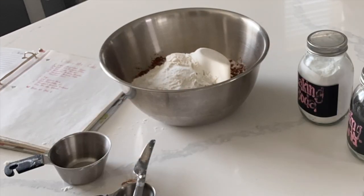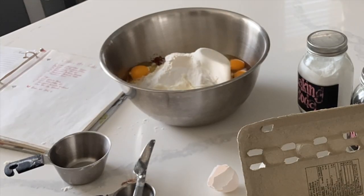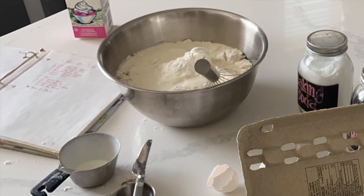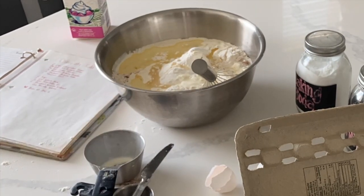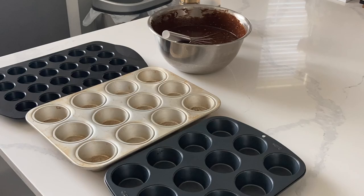I'm starting off with these cupcakes, and I am making these cupcakes the day of the event. A lot of you guys asked me in the comments how far in advance you can actually make your cupcakes. I think cupcakes are one of those things that is best served as fresh as possible, and I generally like to make them the day before.